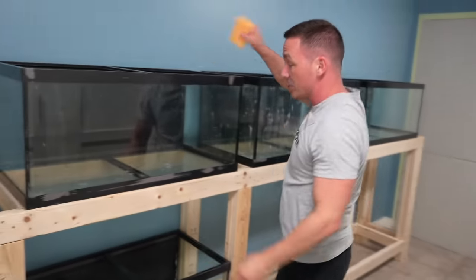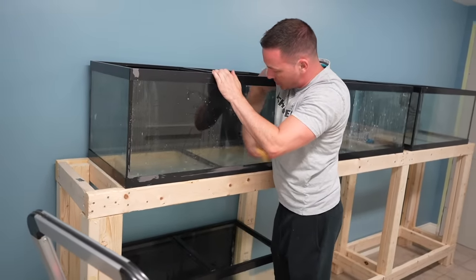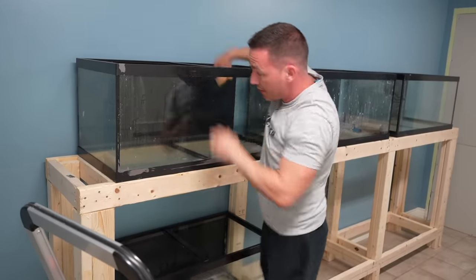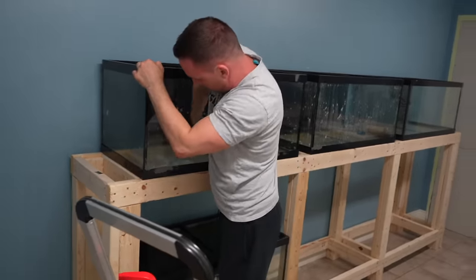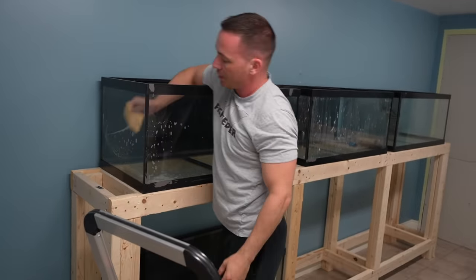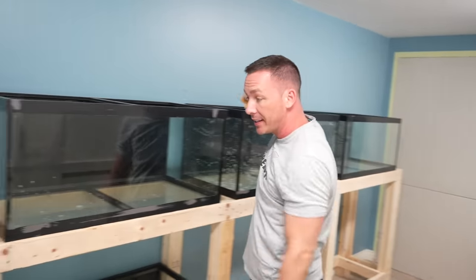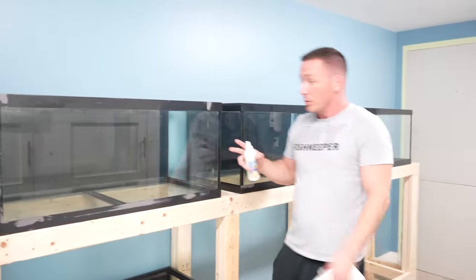I've never had any issues with this hurting my fish, but I don't want to say you can do this with fish in your aquariums just in case somebody has issues. It does have warnings about potential skin irritation. For me, I've never used anything other than Bar Keepers Friend or a razor blade to remove hard water stains. Just do a basic wipe-down then drain or tip the tank however you want.